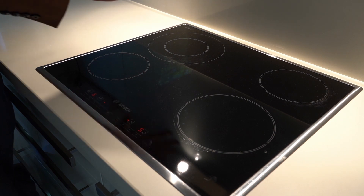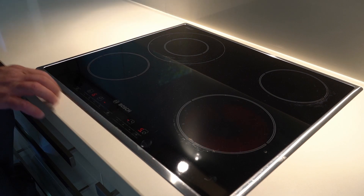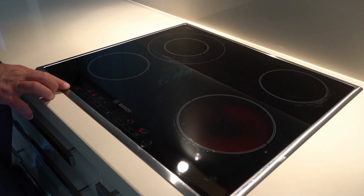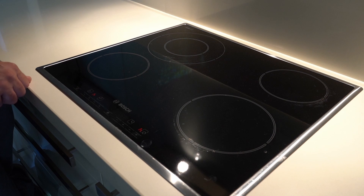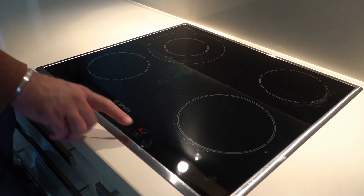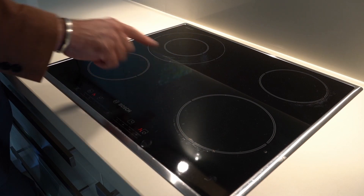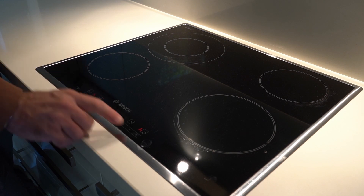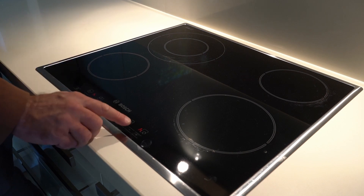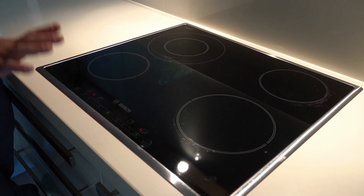Once you have finished cooking and taken everything out, always switch everything off. Go back to the power button on the bottom left and press it for a couple of seconds until you hear the noise. Keep in mind that the letter 'H' next to each zone indicator stands for 'hot' — even when the hob is off, those zones may still be hot, so be careful when handling around them.